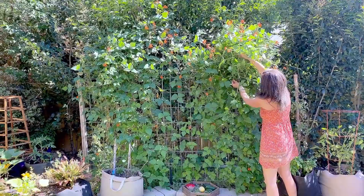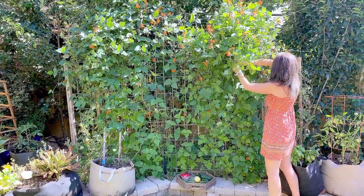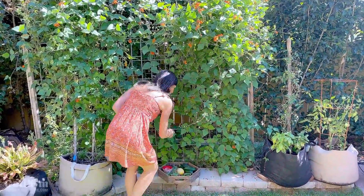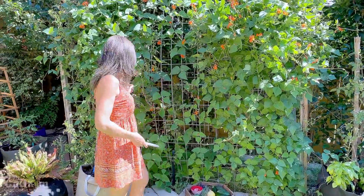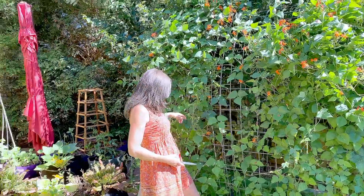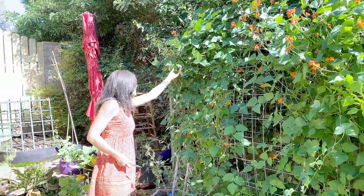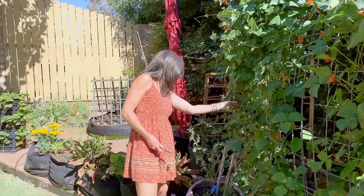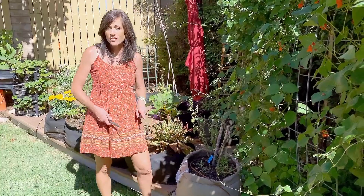Oh, here are a couple hiding under here! I love coming out in the morning and checking to see if things need harvesting. It's so much fun to reap the rewards of all the work in the garden. I think that might be about it for the beans today.